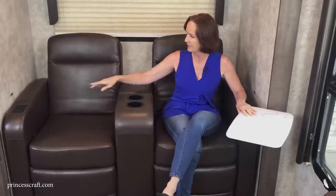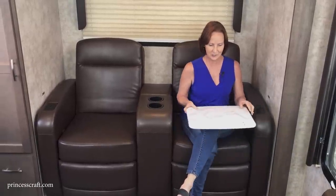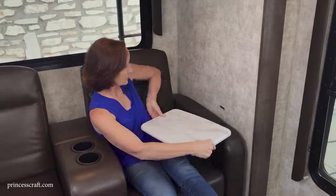You'll notice the other seat does not have a table — you can remove the table if you don't want it, but it makes it easy to turn this into a workspace or dining spot. The tables can be moved anywhere you need, swiveled, and they have a magnet catch to the wall to act as a side table. So you can have no table, swivel it where you need it, or attach it to the wall.